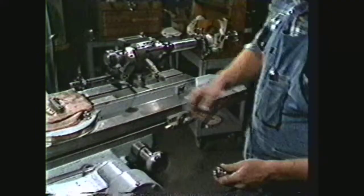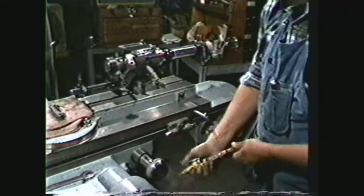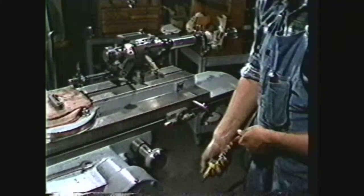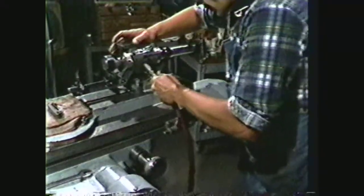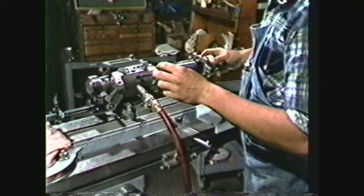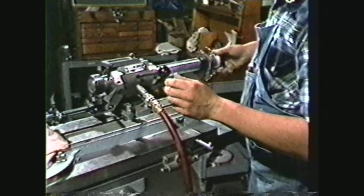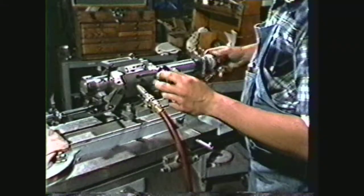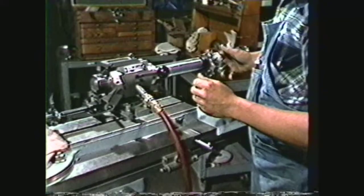Drain the moisture from the air line. Moisture will cause the bearings to rust and bind if not cleaned properly and often enough. Then connect the air. One hundred pounds per square inch is maximum pressure, and eighty pounds per square inch is ideal. If the head floats properly, the spindle will float toward the fixture rather than toward the wheel, which could cause a safety problem and damage the equipment.